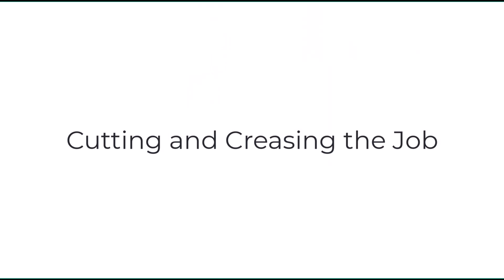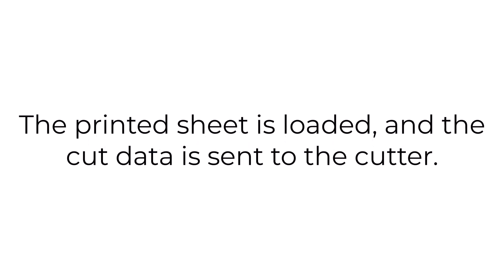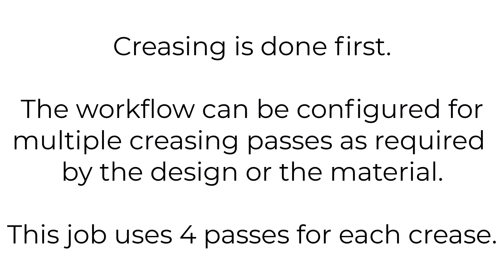Cutting and creasing the job: the printed sheet is loaded and the cut data is sent to the cutter. Creasing is done first. The workflow can be configured for multiple creasing passes as required by the design or the material being used. This job uses four passes for each crease.